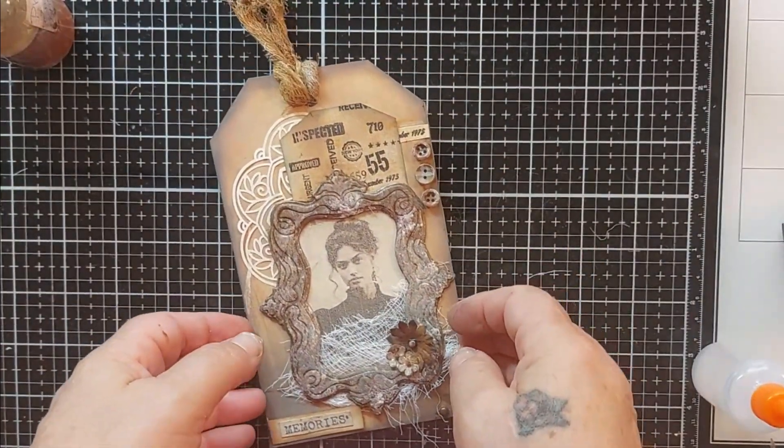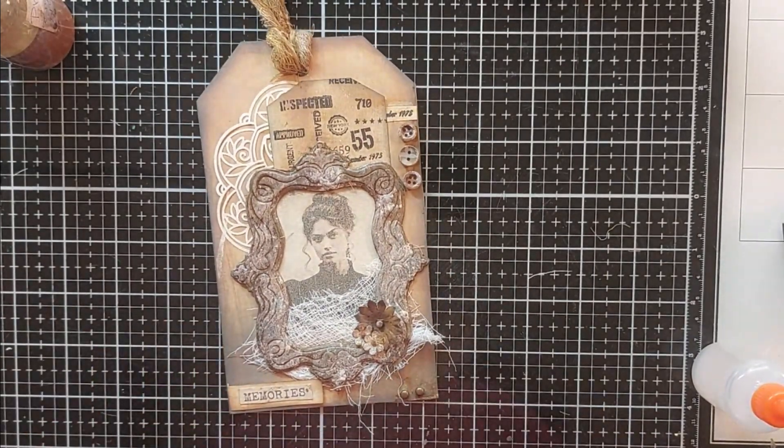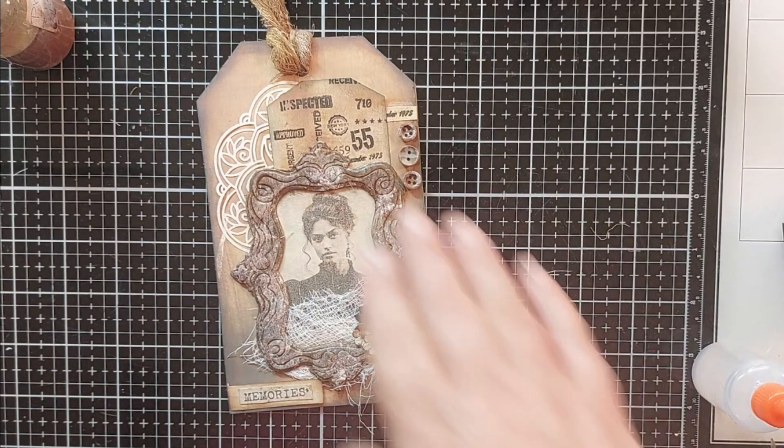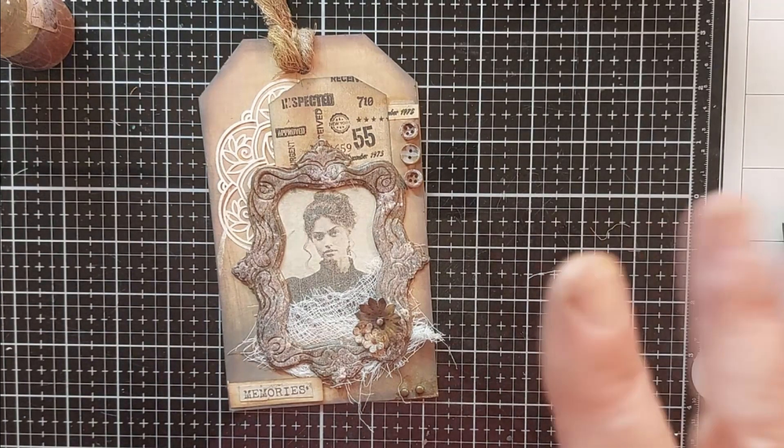There's the tag — I think it took me less than five minutes, but I did have everything prepared. Let me know what you think of the tags or any of my other tags. Do you enjoy creating tags? I know some people actually just do tags and that's it. Thanks for stopping by and making the tag with me — until next time everyone, take care of yourself, bye bye.